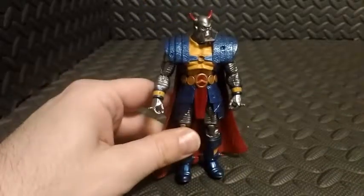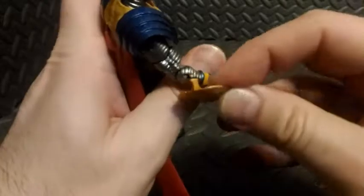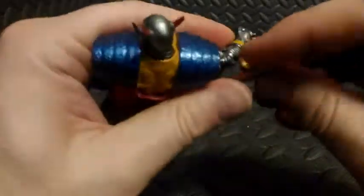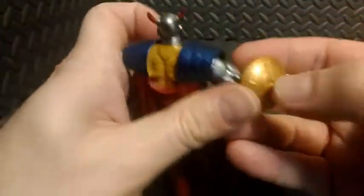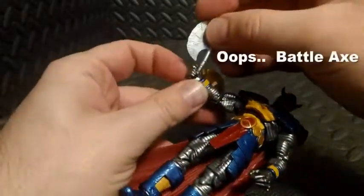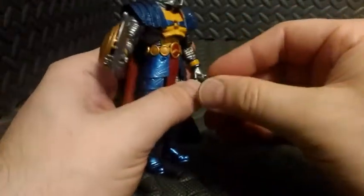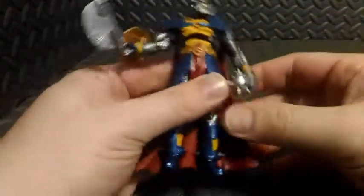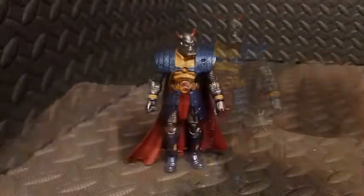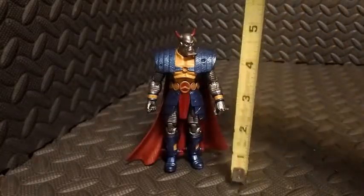When you don't want to store the accessories on his back, you take the shield and clip it right onto his forearm. Then you can put the axe — sorry, the sword — in one hand and the mace in the other.